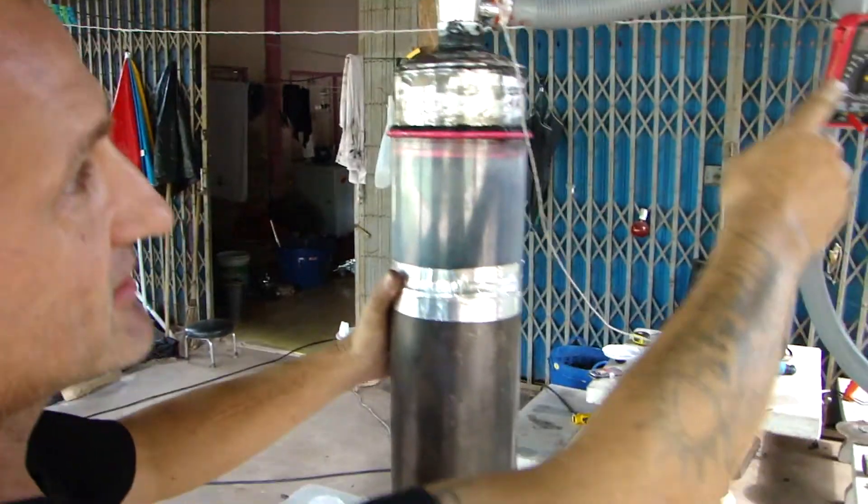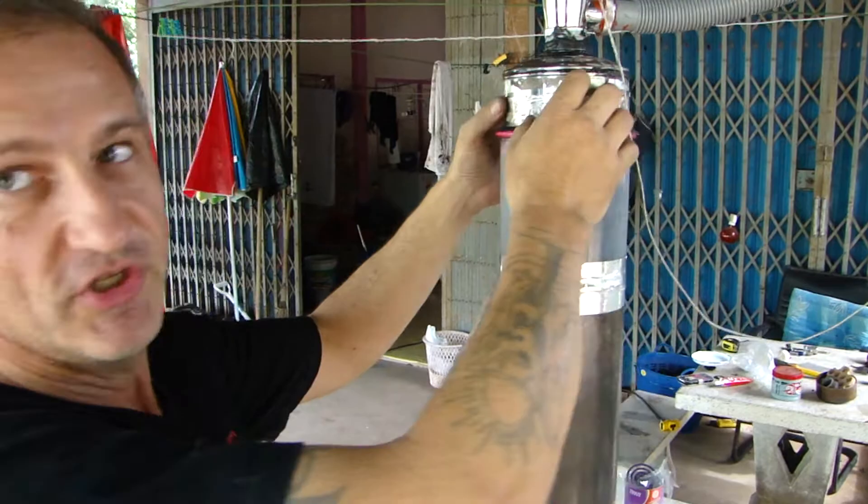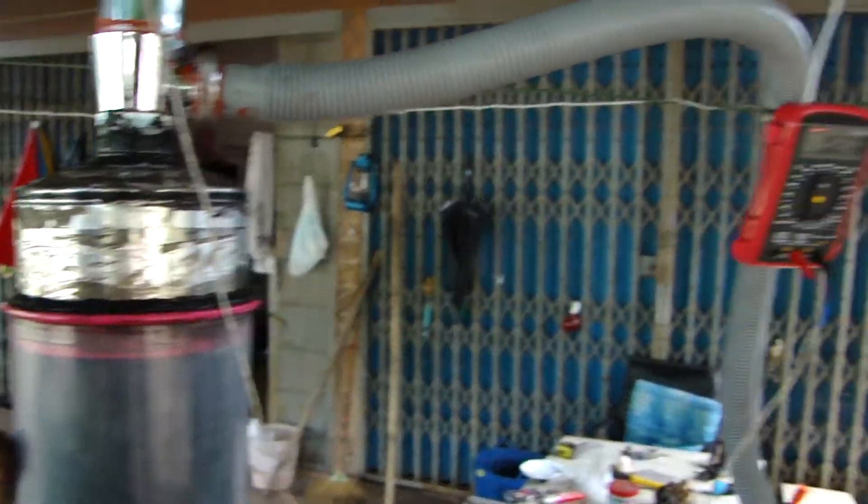The gas passes first through a large particle filter — it's just steel wool inside cans you can buy in any shop. Then the gas is transferred through this piping into the siphon.